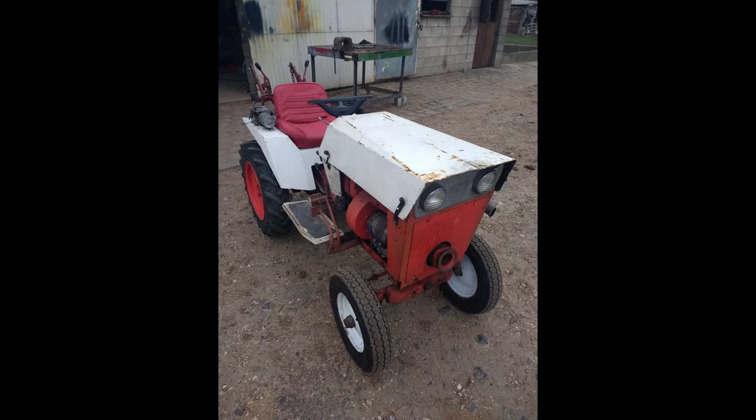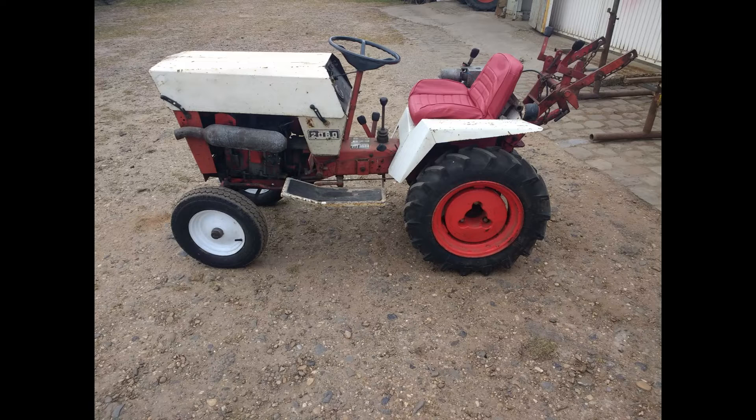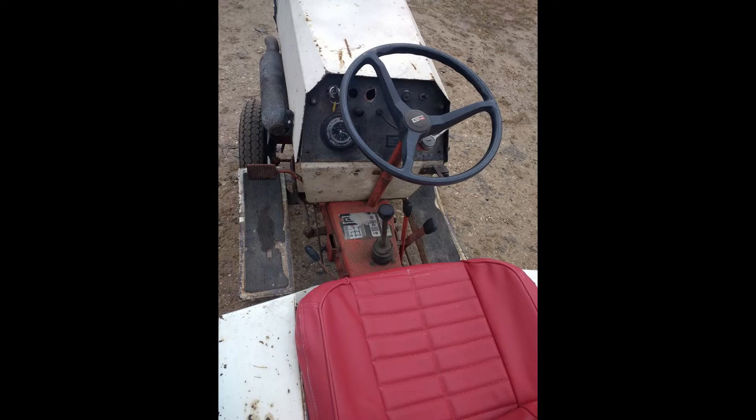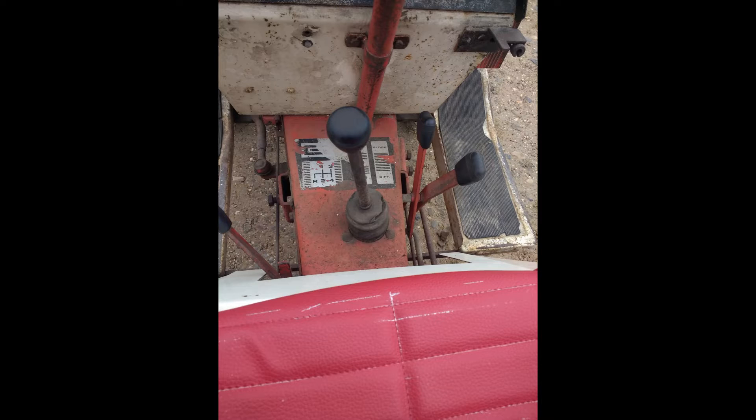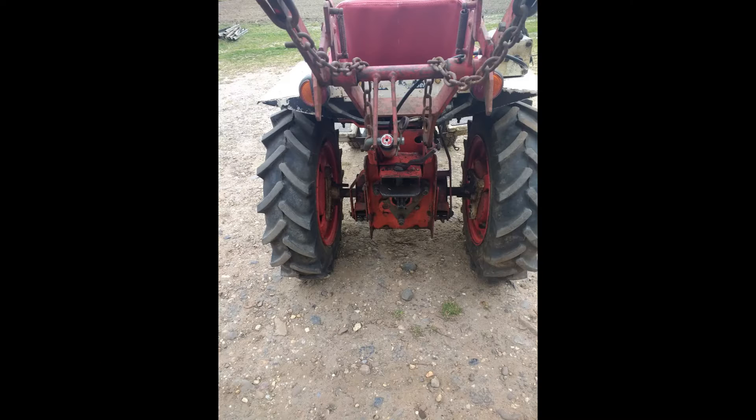Hi everyone! In today's video we are going to do an engine swap on my 1970s Gutbrot Garden Tractor. I did get the original engine running, but it was smoking horribly and throwing oil out of the exhaust. I did want a more modern engine and a bit more power.